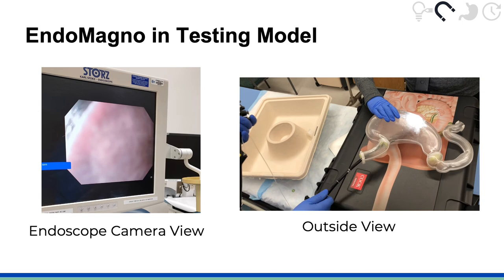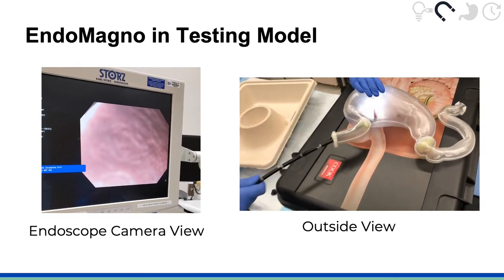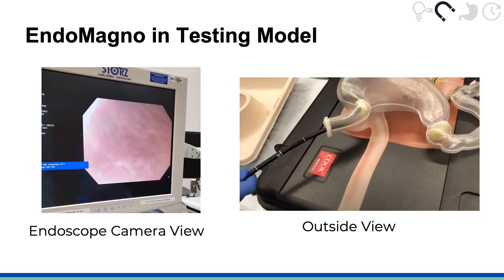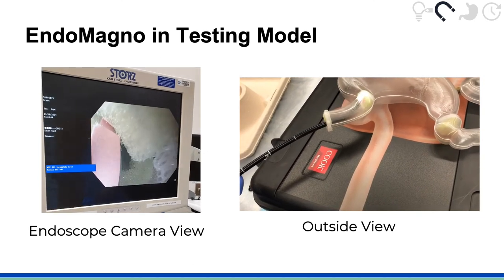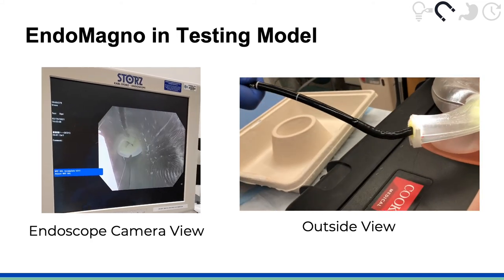The sphincters are modeled using a sponge in our testing platform to mimic their size constraints and deformability. As the endoscope is pulled back out, Endomagno successfully holds onto the button battery even as it moves through both sphincters for extraction from the upper GI tract.